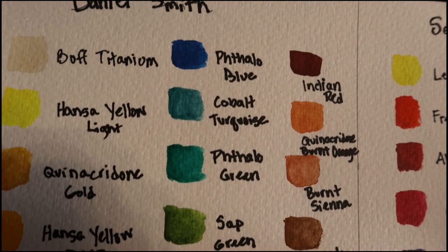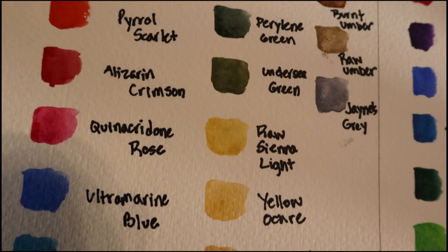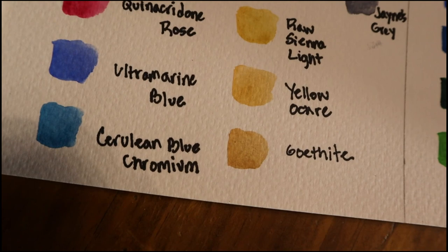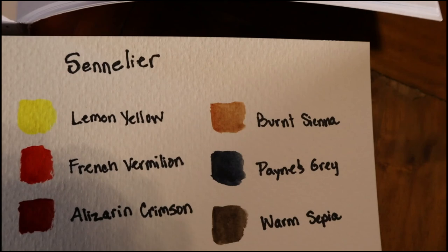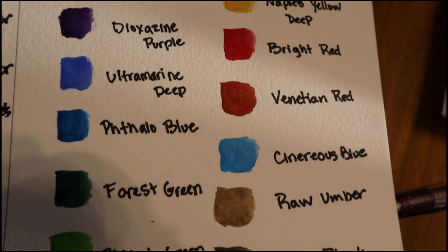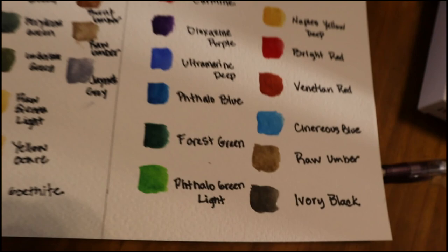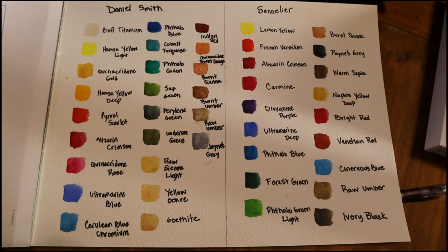Here we have all the swatches together — both the Daniel Smith and the Sennelier set. I was thinking I'd do a video combining a couple of things: a light box drawing from a photograph I personally took, and then turn that drawing into a watercolor painting using these sets, since I've been using them in conjunction with each other. If that sounds interesting, please leave a comment or a like to let me know. That's it for today's video — subscribe if you're interested, and I'll see you next time. Have a great day and happy painting!